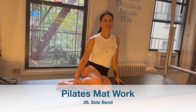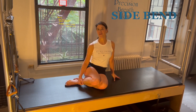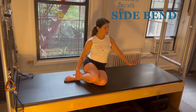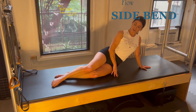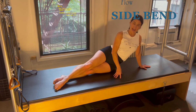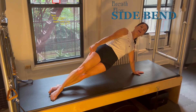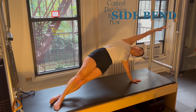Today's exercise is the side bend. So once again, we're talking about shift of weight. We start in a Little Mermaid with one foot in front of the other, and I want you to slide your outside arm and your legs straight first and measure where you need to be to lift evenly between your hands and your feet.